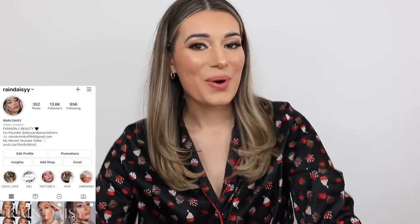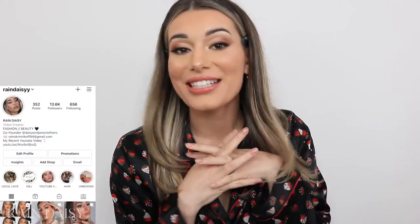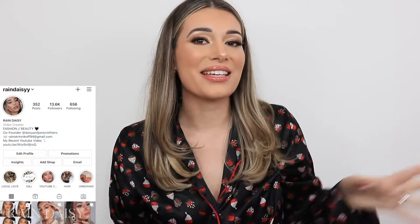Hey everybody, thank you so much for clicking on my video to watch. Today is my birthday — not when you're watching this, but when I'm filming this — so I thought I would do a little get ready with me. I love doing get ready with me on my birthday. I always get glammed up no matter if I'm staying at home or going out. Today I'm staying home — we're doing PJs and Prosecco with my family.